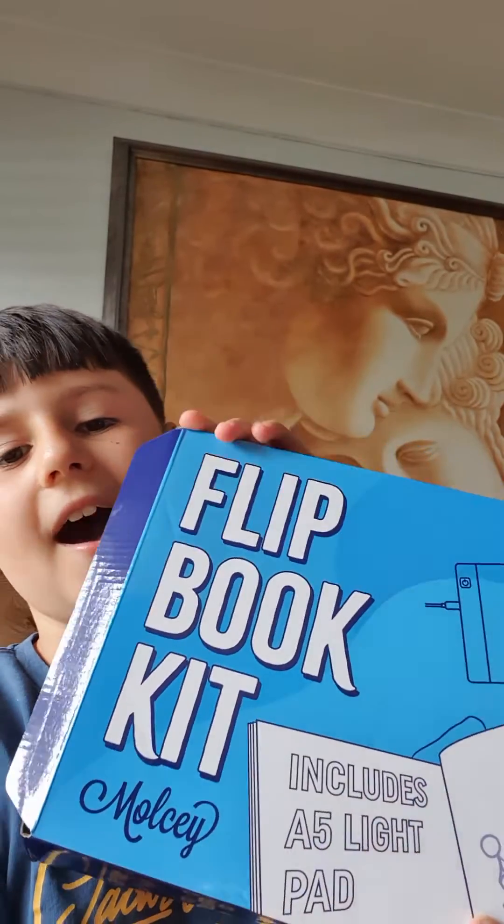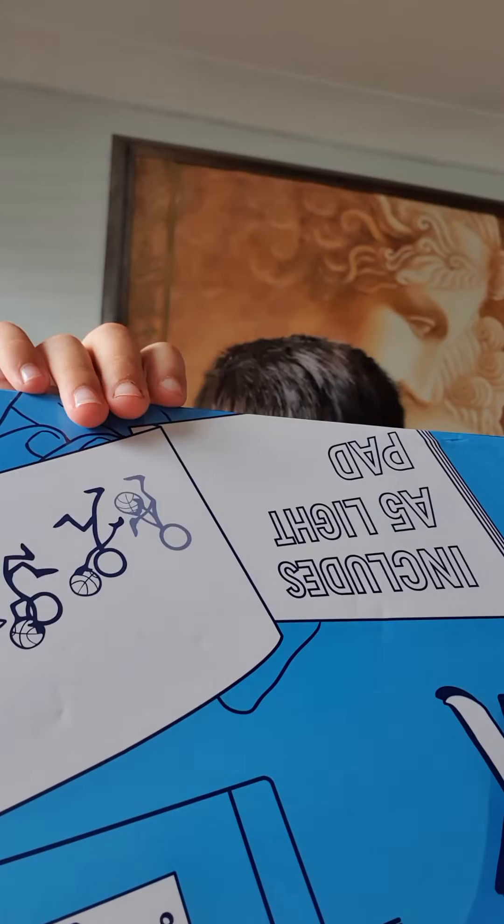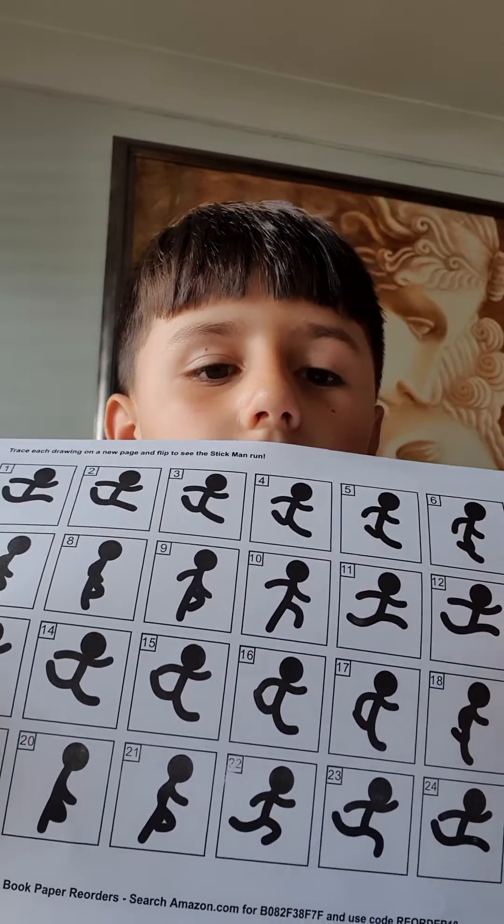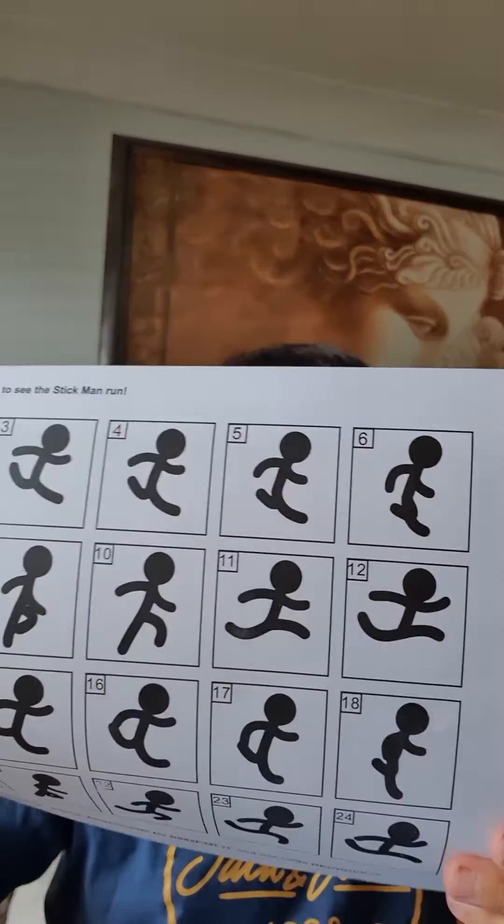Can't see it — you can't see it because of the lighting. So this is what it looks like. It comes with some instructions.